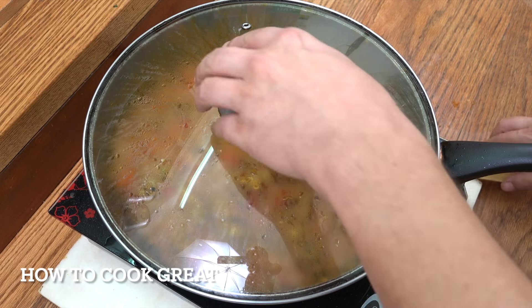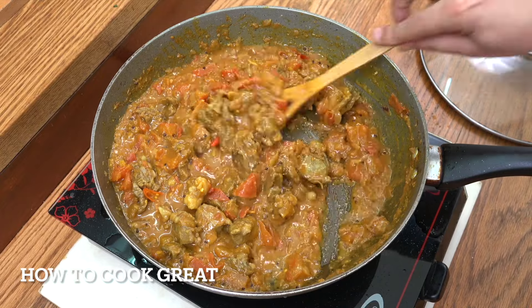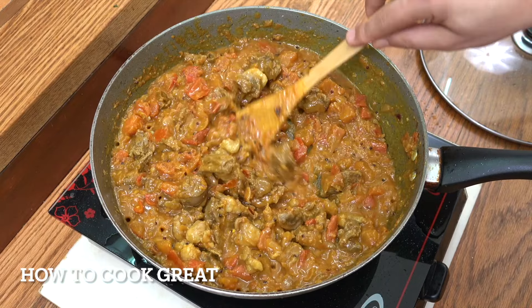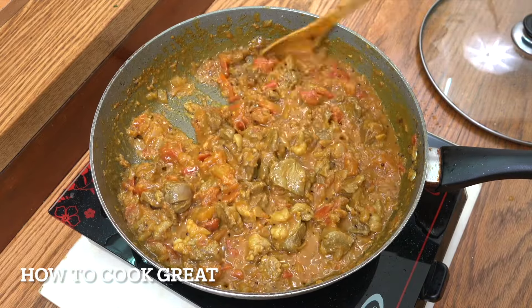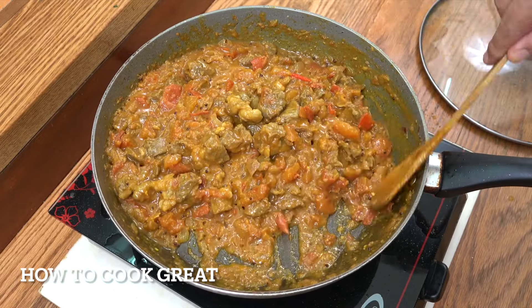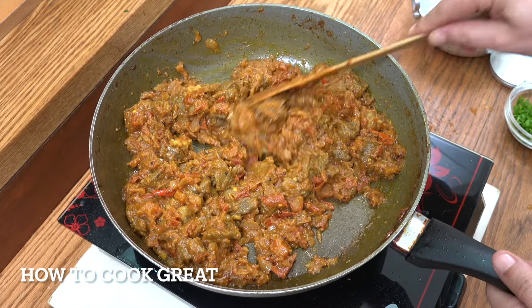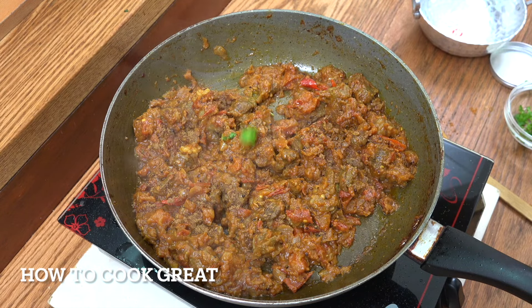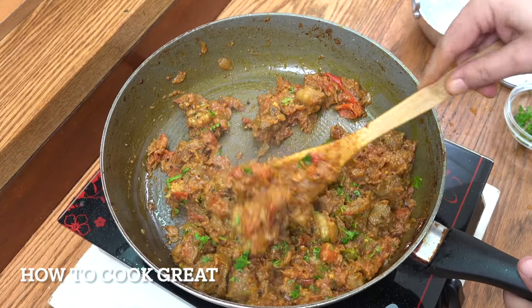Now turn the heat up to maximum to drive out some steam. You can see the tomatoes have really cooked down. With the lid off, go for another five or six minutes on high, stirring fairly often, to dry it out a bit. Then off goes the heat — add a big pinch of garam masala powder and some fresh cilantro, give it a mix, and check the salt. Serve with some simple chapati, paratha, or rice.